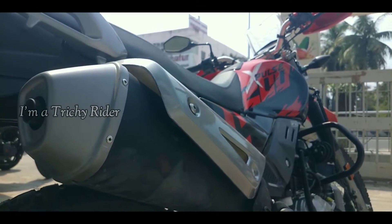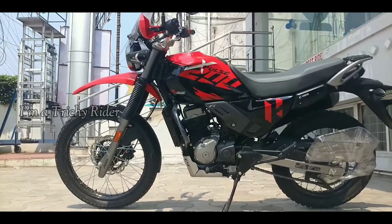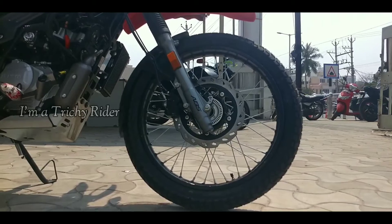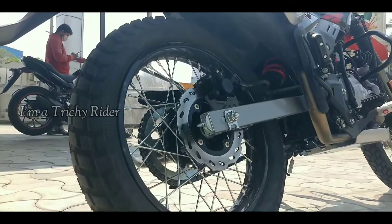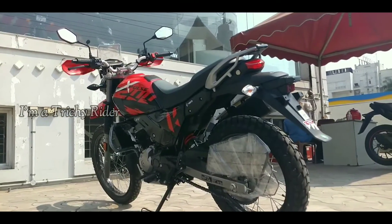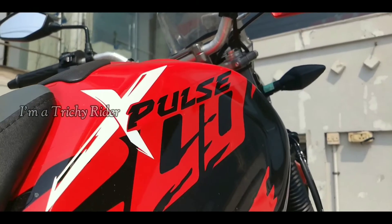Braking duties are carried out by a 276mm disc up front supported by a 220mm disc at the back. We get single channel ABS as standard, which helps you have some off-road fun by locking the rear wheel on dirt tracks.